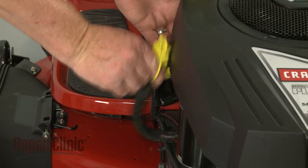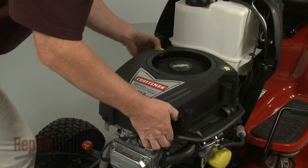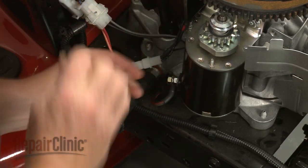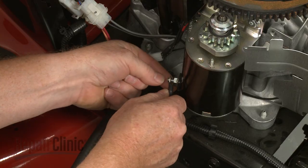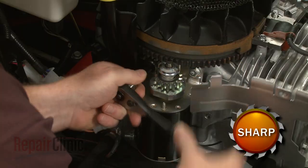Detach the oil drain tube and lift off the blower housing. Use a seven-sixteenth inch wrench to help unthread the nut securing the wire to the starter. Pull the wire off and use a half inch socket and wrench to unthread the starter mounting bolts.